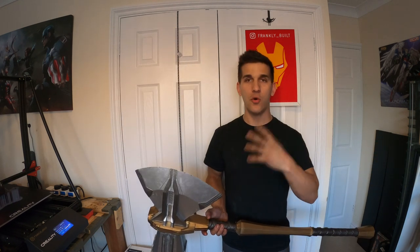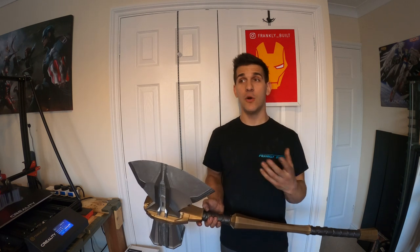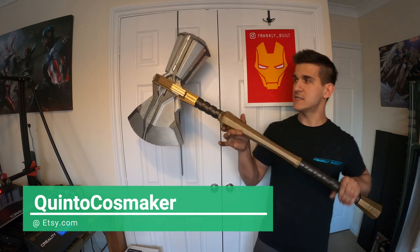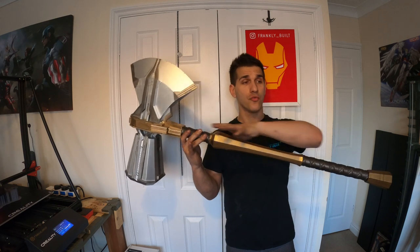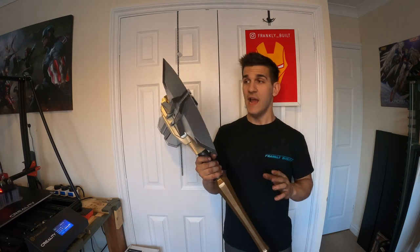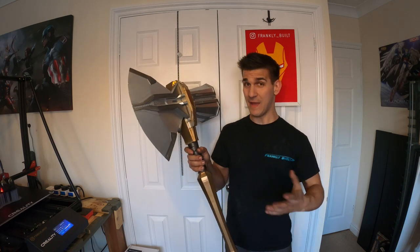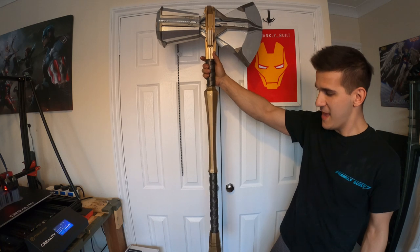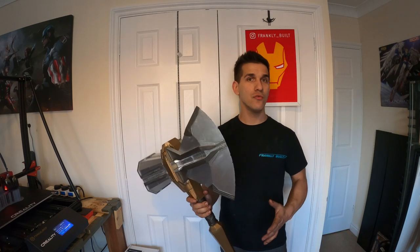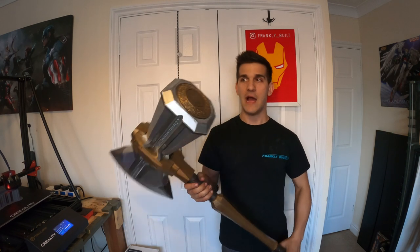There was a much bigger backstory to the whole Groot arm hero act and I understand that. So if that's the Stormbreaker you like, that's fine. I personally wasn't a big fan, but then I saw this model by a seller on Etsy — I'll link it below. This thing is beautiful and he includes the whole Groot arm you can 3D print as well. This has to be one of the most movie-accurate Stormbreakers out there. I wanted this so bad.